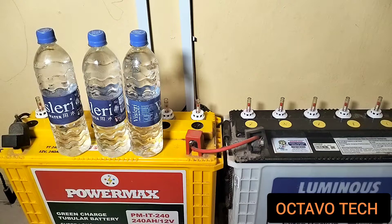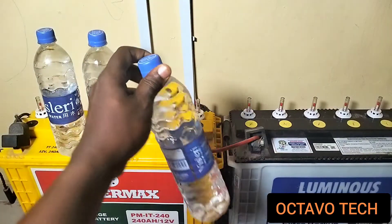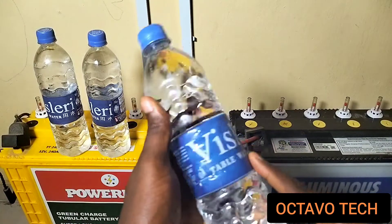Good day to you guys, welcome to my channel. Today I'll be talking about how I use ordinary table water to top up my tubular batteries. Ever since I've been using these tubular batteries, I've never used distilled water to top up the battery. As you can see, we have table water here.